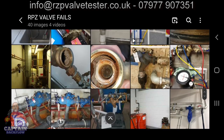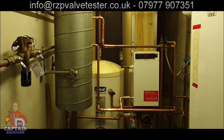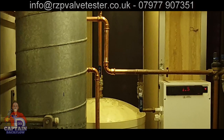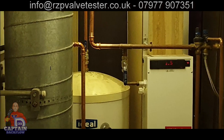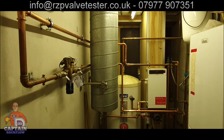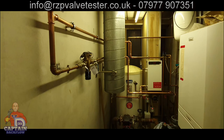This is after I completed remedial work. The RPZ valve on the left-hand side had been feeding both the unvented cylinder in the middle and the heating system, piped through a combination valve. What we did was branch off a potable supply beforehand so the potable supply now feeds the unvented cylinder directly, and the RPZ valve only feeds the heating system. We need to get a waste on and it all needs lagging and labelling.